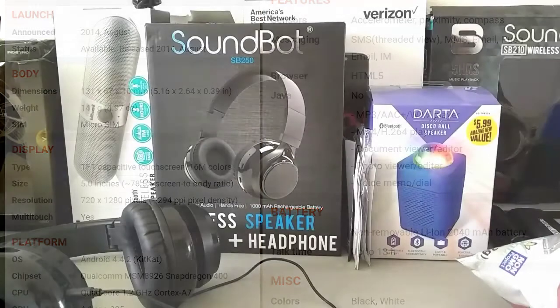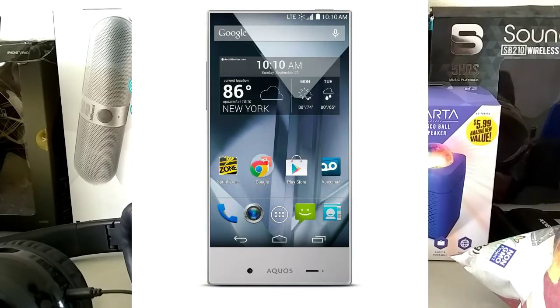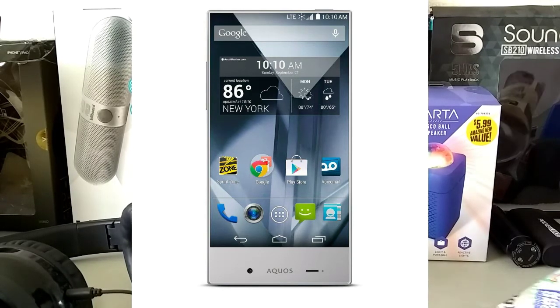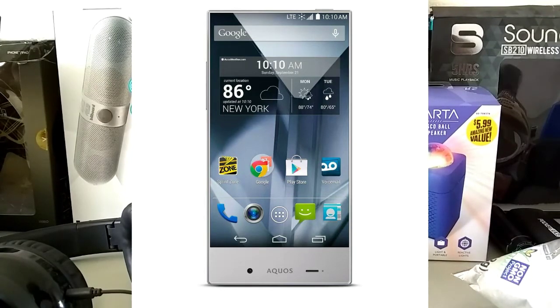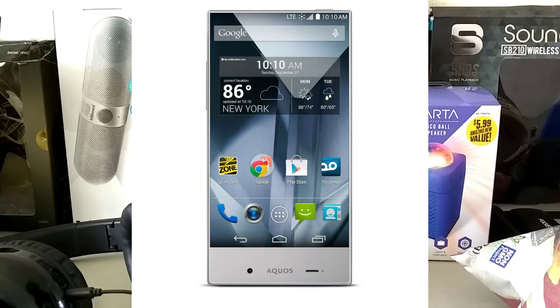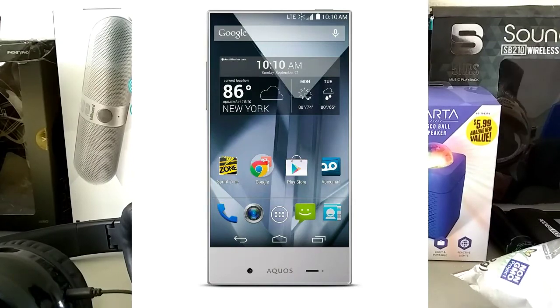If you're interested in this phone, I'll try to find a link down below where you can buy it. You can find it on eBay or Amazon — it goes for around 30 to 90 bucks. It's a really nice phone, and especially being bezel-less it will stand out and get people looking. That's pretty much it — if you enjoyed please smash that like button, if you're new please subscribe, and I'll see you in the next one. Peace.